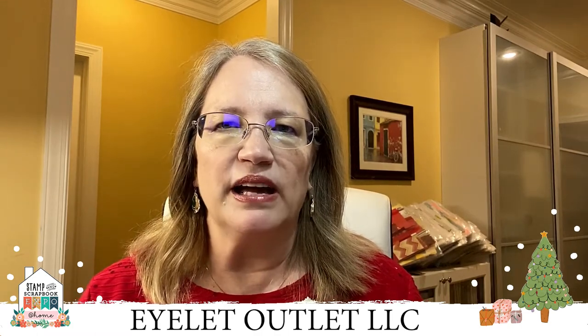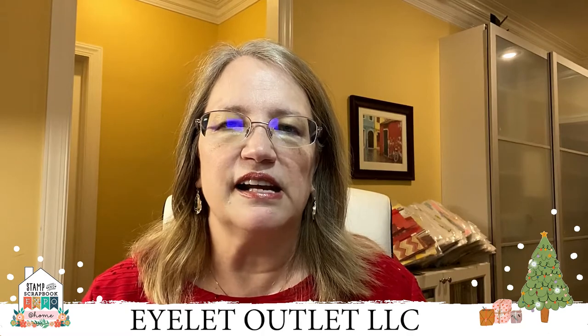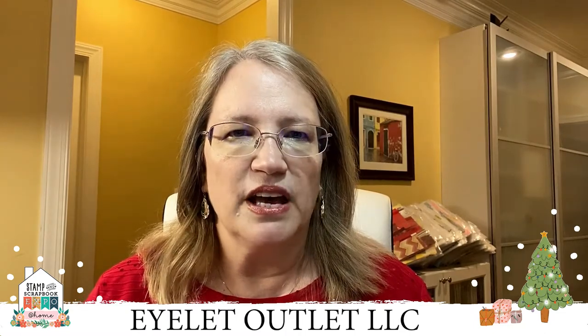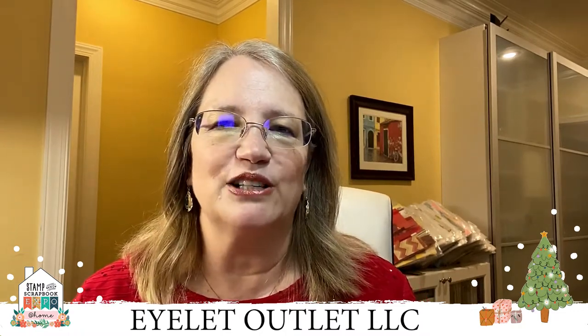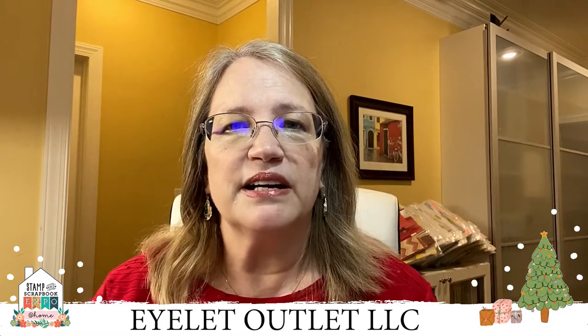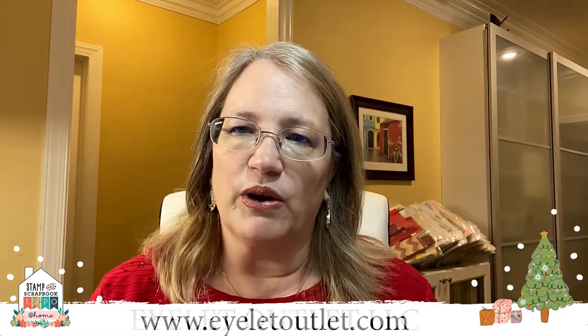Get eligible for a prize pack giveaway by entering in the comment section with your brad ideas. One winner will be selected and notified. To celebrate this event, we are offering a show special of 20% off every order, even on sale and clearance items. Just use code 20HOLIDAY from now through Sunday, July 26th. Stay with me until the end because I'll be giving you a sneak peek of our newest brad release.